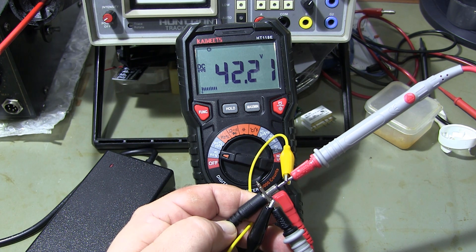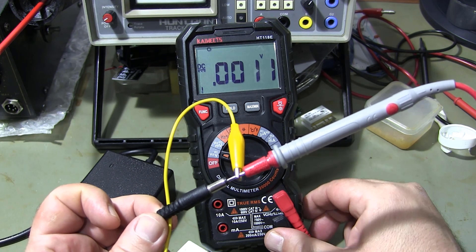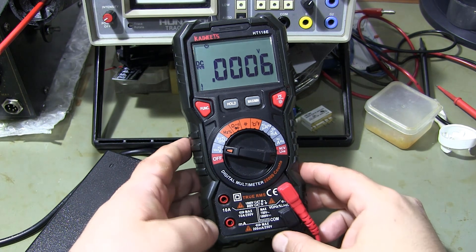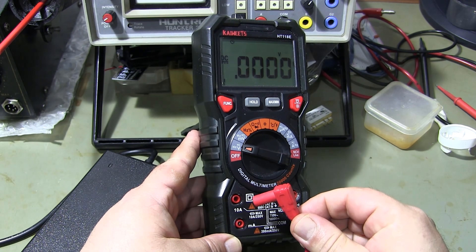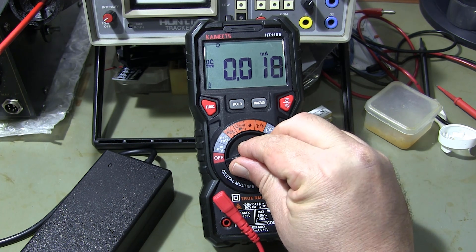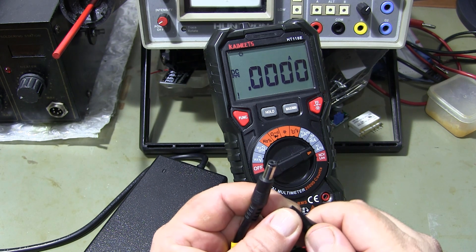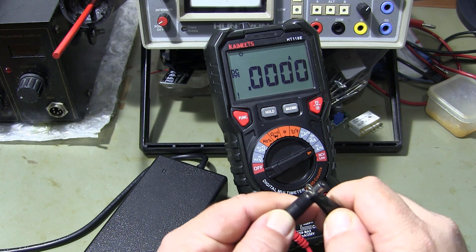Now let's measure the output current when the load is connected. I am setting the multimeter for current measurement. In the current measurement, I connect the multimeter to the load to be measured in series.